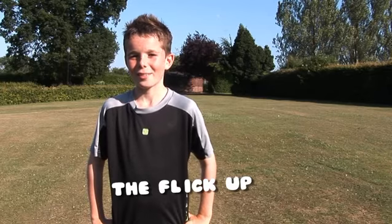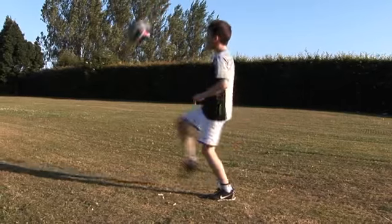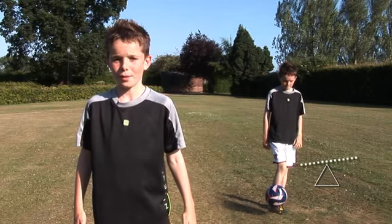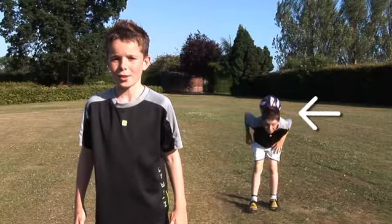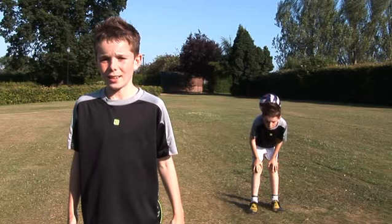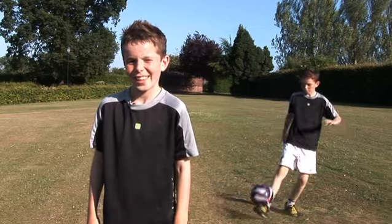First I learnt kick ups, then I learnt flick ups. You balance the ball on your foot and flick it up. Then you duck your head under and balance the ball on your neck. When you're ready, let it roll down and catch on your foot. This just takes practice to get your aim right. Just do it over and over again and then you'll be able to do it easy.